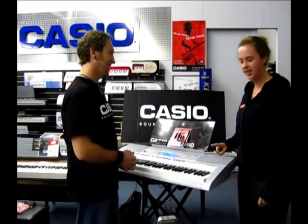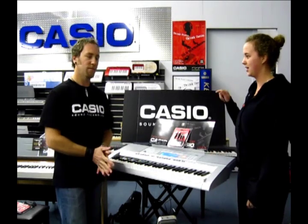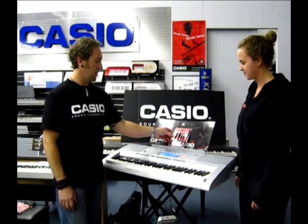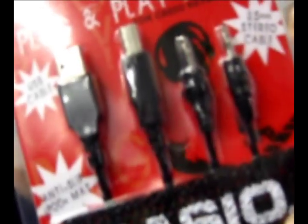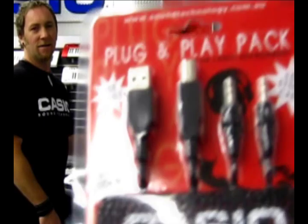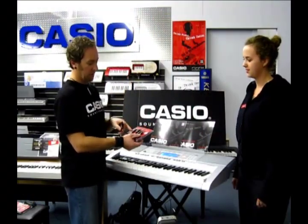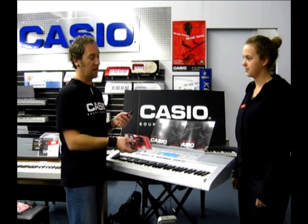A really cool thing with the CTK4000 is you can actually plug in your iPod into it using the plug and play pack, which you can see here. It also comes with a USB cable for connecting our keyboard to a computer.